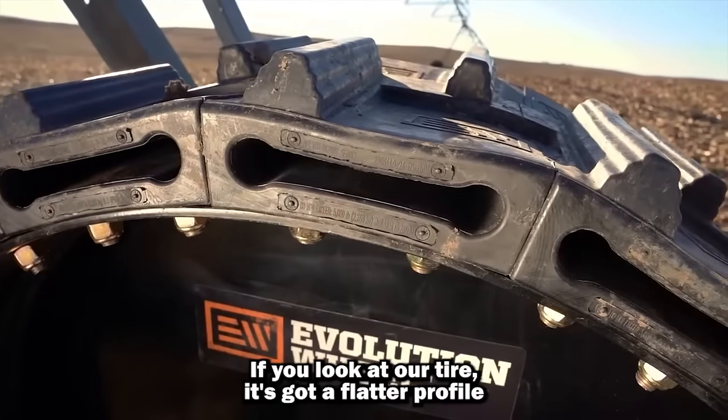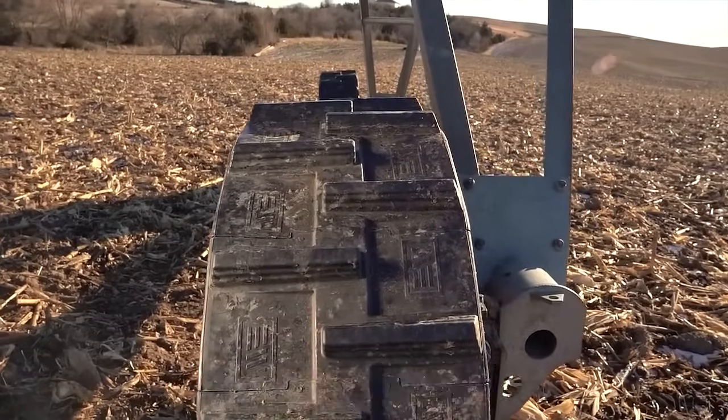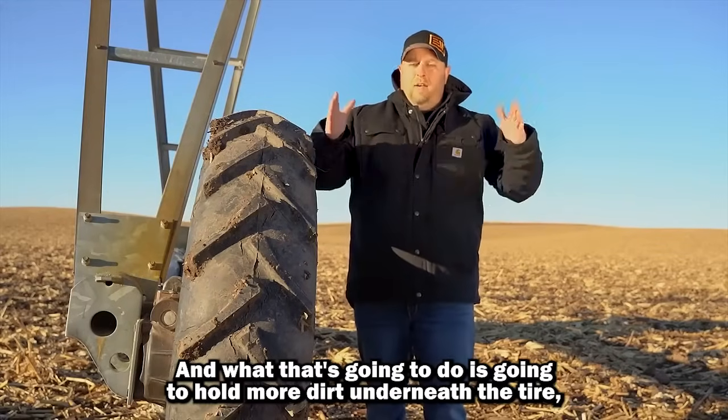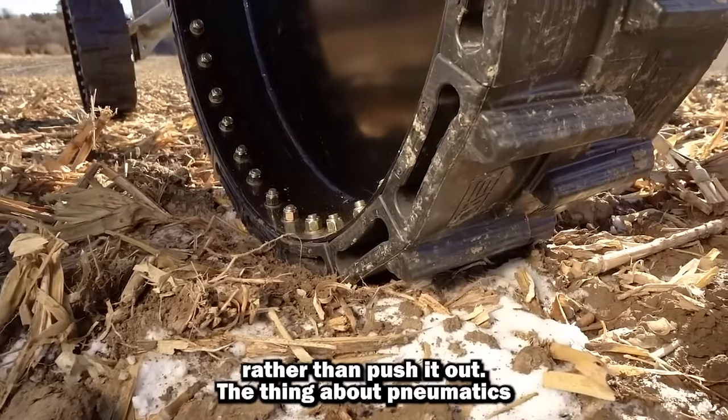If you look at our tire, it's got a flatter profile with a tendency to push dirt in because it's sloped in. What that's going to do is hold more dirt underneath the tire, push it in, and basically keep the mud inside the track rather than push it out.